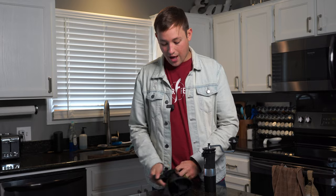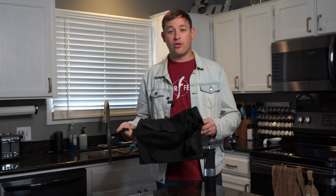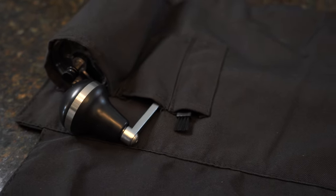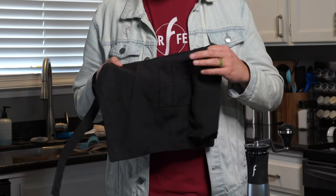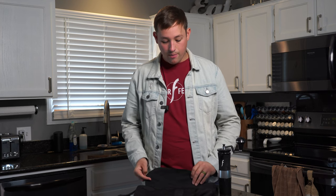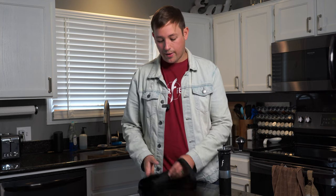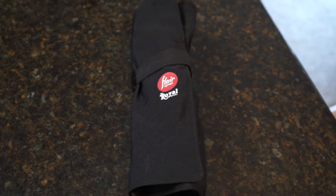Starting off, we have this Flare bag, which I'm really surprised by because a lot of grinders don't come with a case. This is more than enough of a case that you need. You simply shove the grinder in here, the side handle goes here, there's a little brush that comes with it, fold this down and wrap it up, and you're good to go. You can throw it in your bag and it won't get scratched.